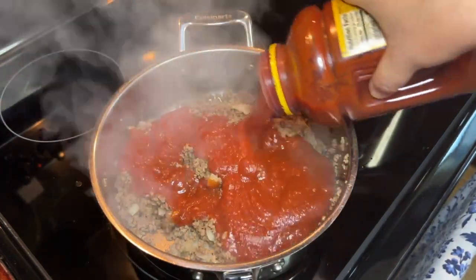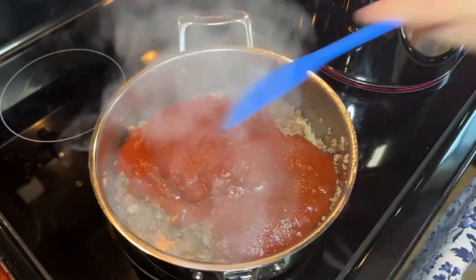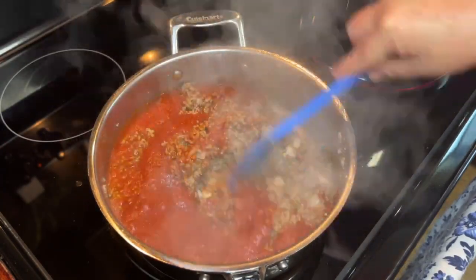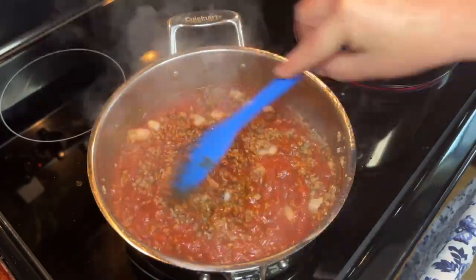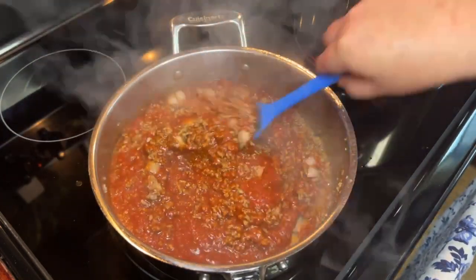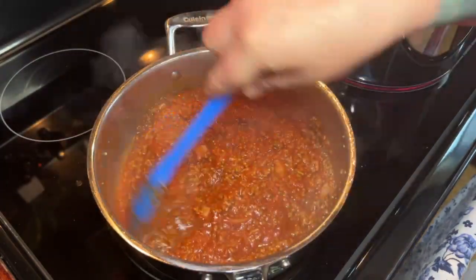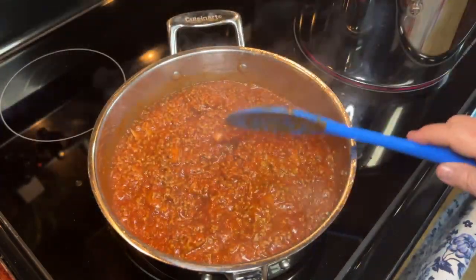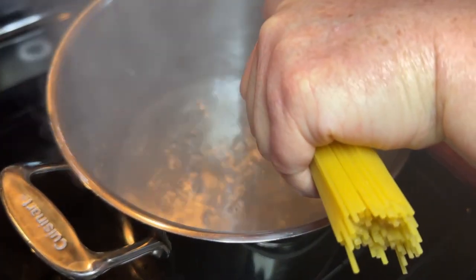Then you're going to add one jar of whatever your favorite spaghetti sauce is, or whatever you have on hand — whatever you want to use. If you want to make it homemade you most certainly can. I wanted to make this a very easy recipe, so everything's coming out of a jar for this one. I got that good and mixed up, turned it down on low, popped the lid on it, and we're going to let that simmer while we get everything else done.